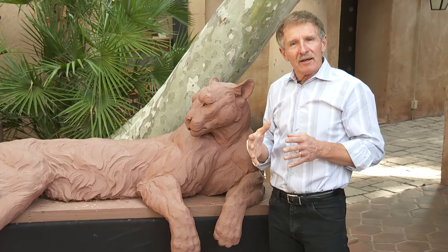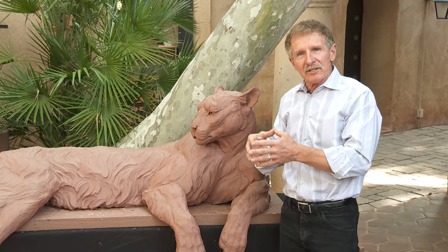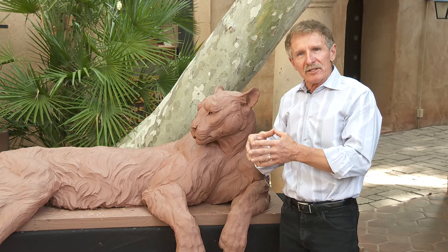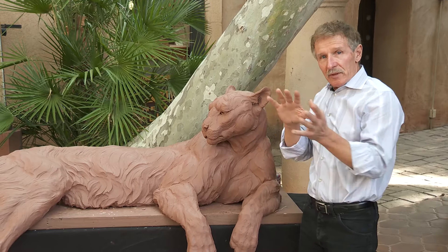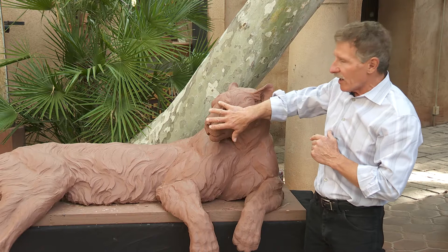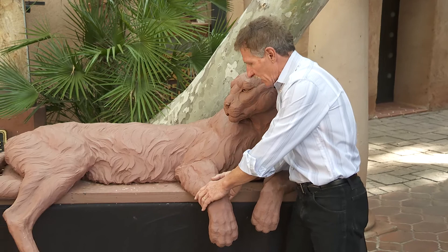Now I think of that experience as I sculpt this piece — it's such a sentimental journey to remember Simba and that amazing interaction, him allowing me to touch his feet like that was incredible. As an artist, I'm gathering all this information to do the animal justice. When I'm sculpting the head, I'm remembering how hard that muscle felt, how the jawbone sticks out, and how the eyes look.